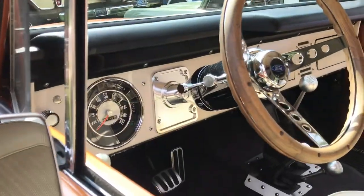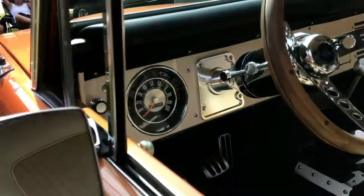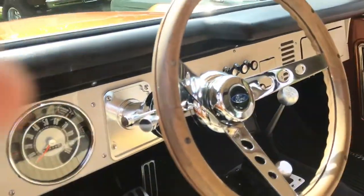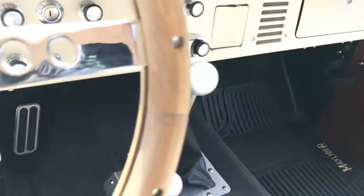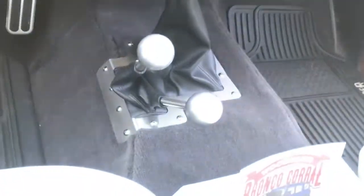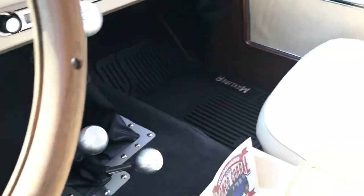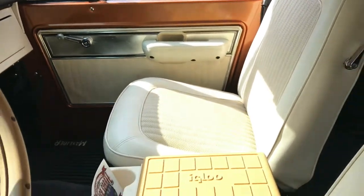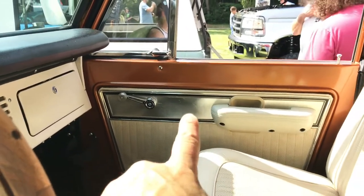He's added some nice little touches inside - he's got this billet piece here. Got the interior cleaned up real nice, wood grain steering wheel again. Nice five-speed transmission - check that out. Really nice billet all around, his shifters are really nice. He's got the upgraded door panels and they actually have aluminum in them - that's a pretty neat touch for the Sport.